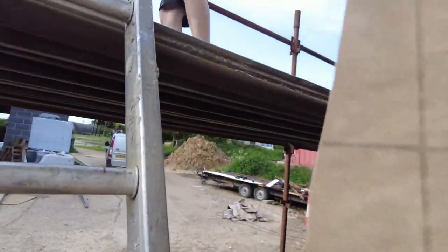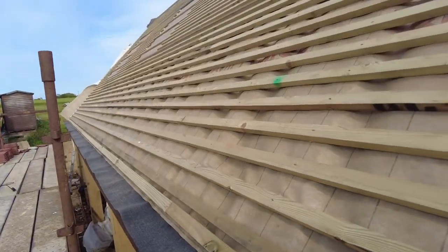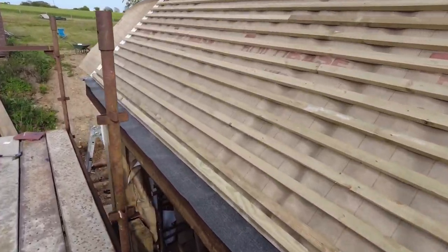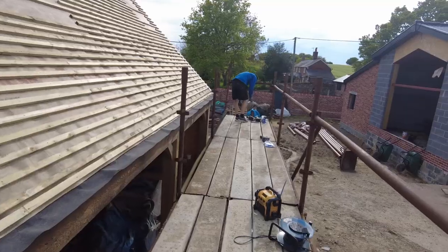Plan of action: we're going to get some eaves tiles on and then maybe the next row up. Every fourth or fifth row you nail — or if your name's Tim, you just screw every single one.